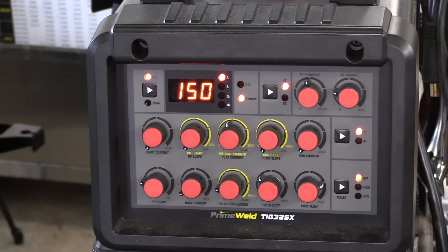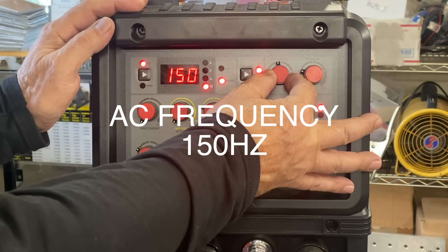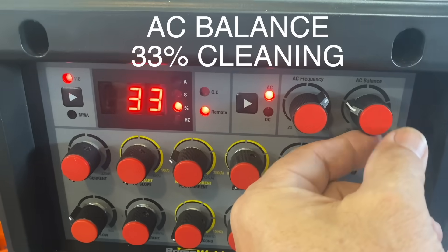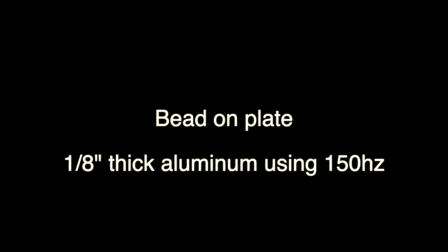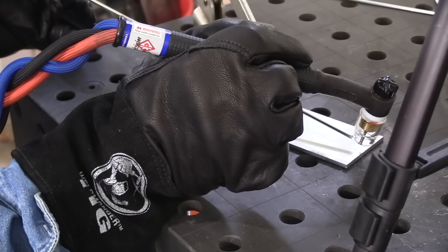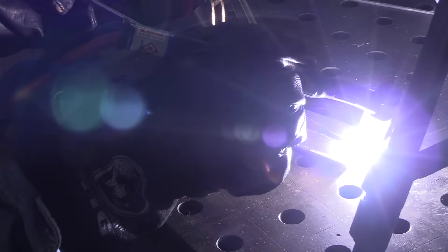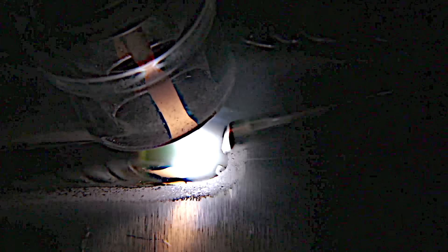This is the PrimeWeld TIG 325, which goes out of stock quite often. While it's back in stock I thought I'd drop this video showing several different welds at several different settings and thicknesses. I'm starting with a simple bead on plate on eighth-inch thick aluminum. I set the amperage to 150 and I'm using a foot pedal — I don't need all 150 amps, but aluminum sometimes needs a few more amps to establish the puddle, then you back off.